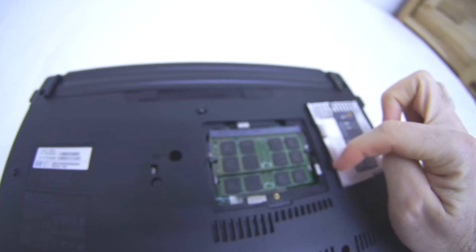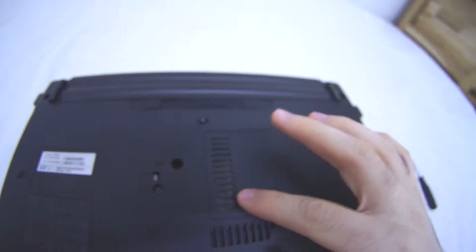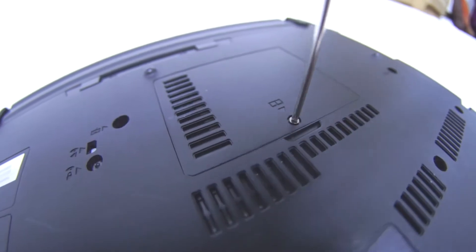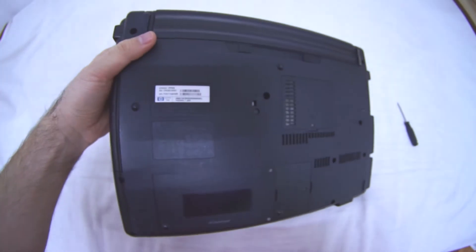Now put the cover back — it has two legs that slot in there. Tighten that screw up and that's it. Those are the memory modules of this HP 550 laptop.